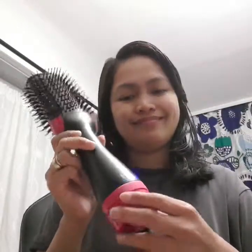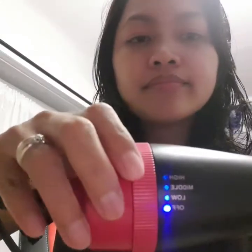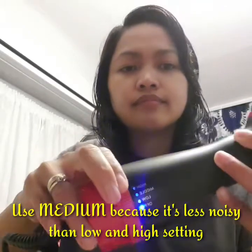Hello, today we will test this 3-in-1 hair straightener, hair comb curler, volumizer, hair dryer. It has 3 functions: low, medium, and high, but we will use medium because it is quiet.